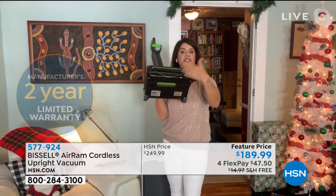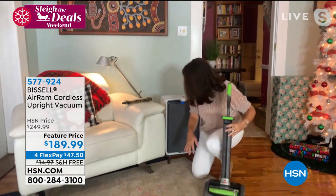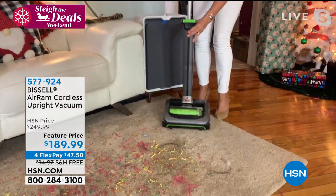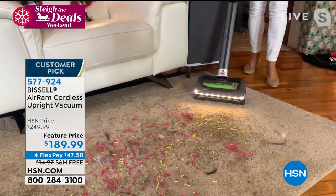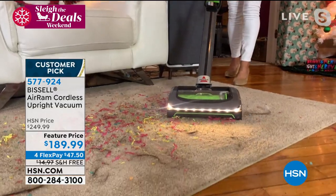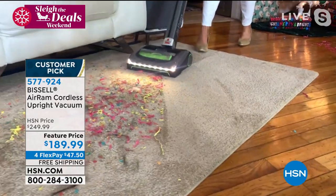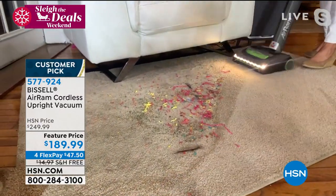Underneath here, it's the suction squeegee that actually puts a seal on even a mess like we have right here. I've got cereal, I've got pet hair, we've got kitty litter. You turn it on — one of the things that everyone loves is those LED lights. You literally plow through the worst mess that you would think requires your upright. You get the swivel.